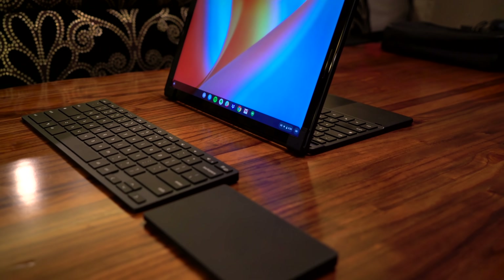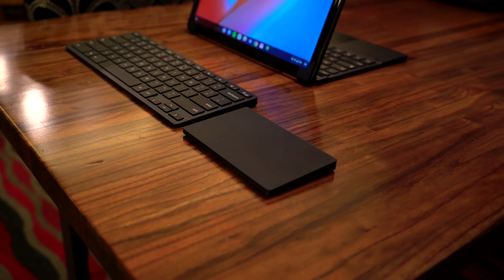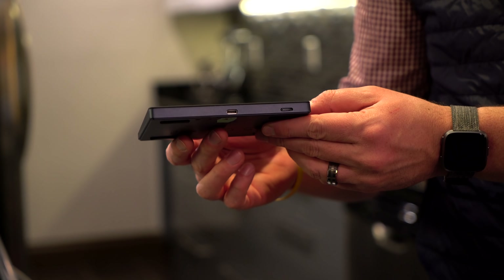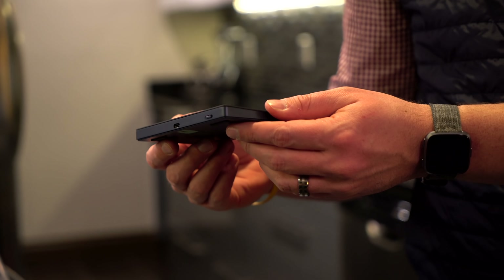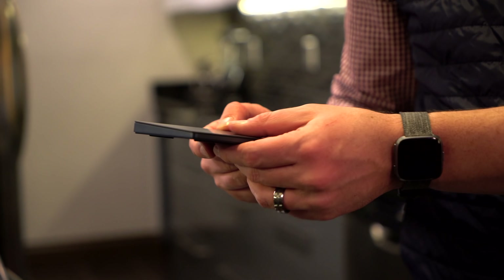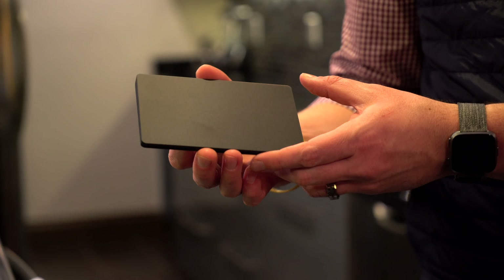One point of note with the trackpad: the models we have in our hands right now don't have this, but we are assured they are going to get it — they're going to have haptic feedback in the trackpad. No moving parts. Think Apple Magic Trackpad 2. You're going to feel a simulated click, just like you would on a Magic Trackpad. And this is all going to be made to work cleanly and simply with Chrome OS.